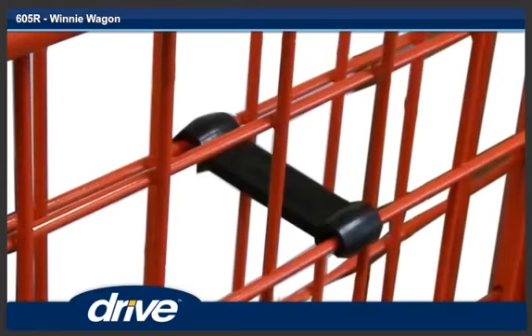Step 11. To prevent the Winnie wagon from unfolding when not in use, engage the locking hook to the front section of the basket.